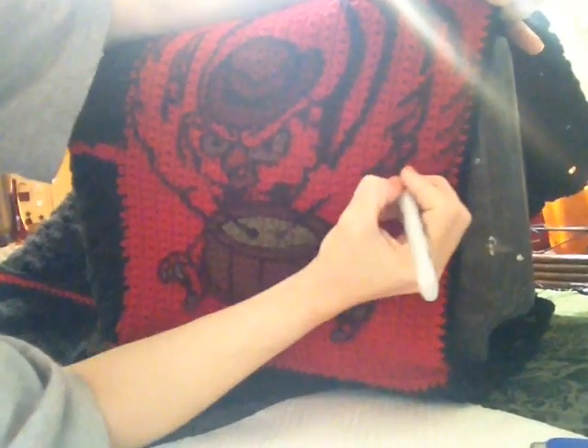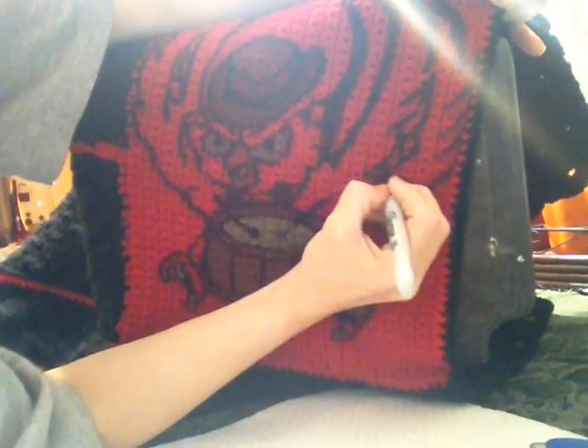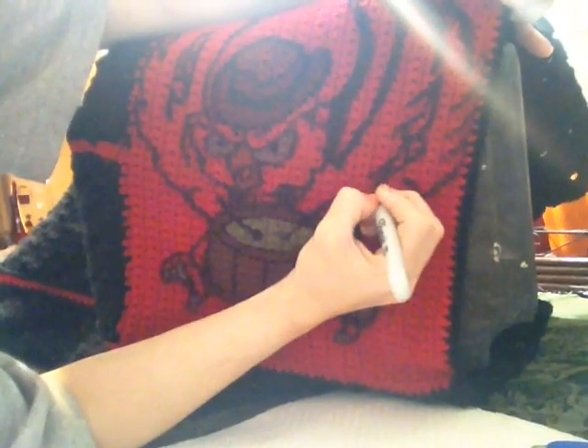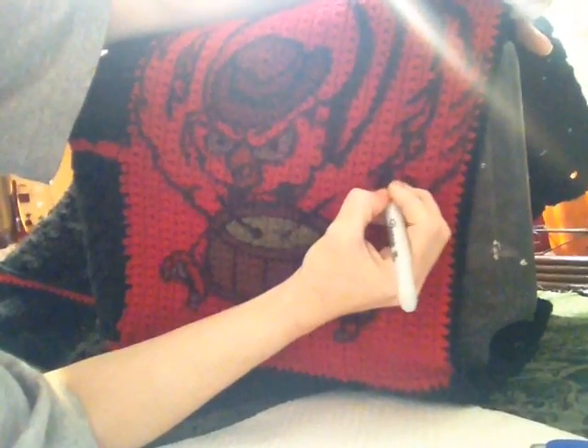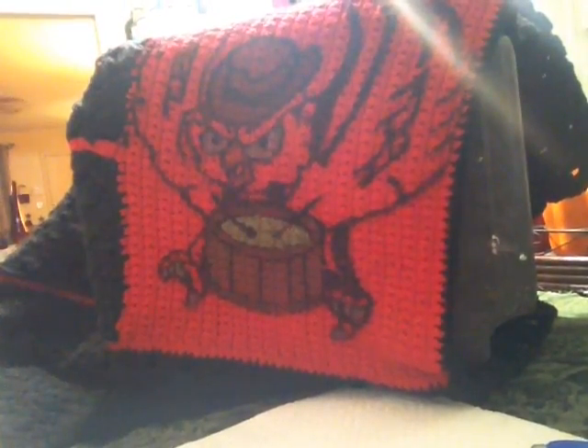I should have some music on so I don't have to keep talking — I'm just yabbering away. Okay, I'll finish the owl up off camera.